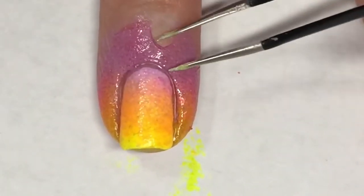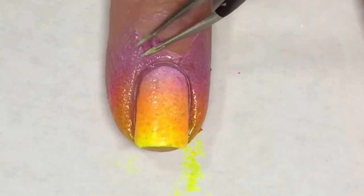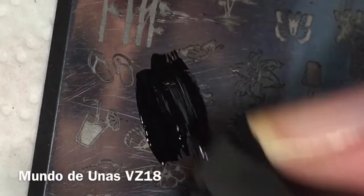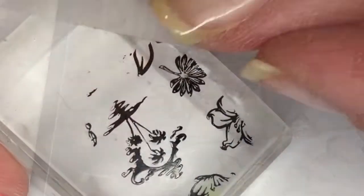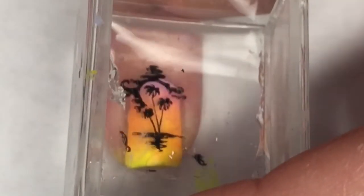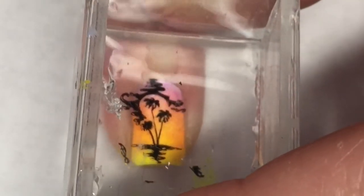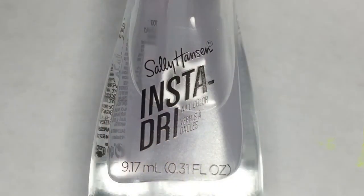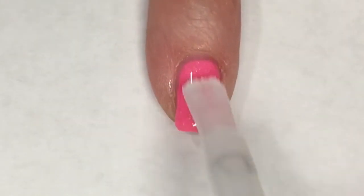Now with a pair of tweezers I'm going to remove that latex tape. Using Born Pretty's black stamping polish and a stamping plate by Mundos de Unes — this is VZ18 — I'm going to pick up this really pretty beachy kind of scene. Then using a piece of tape I'm going to remove any part of the design I don't want on my nail, gently applying this to my nail, and then a coat of Sally Hansen Insta-Dry Clearly Quick. This mani is complete!